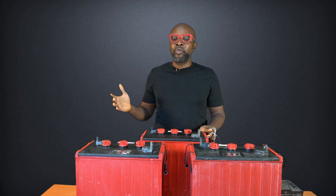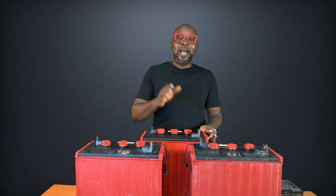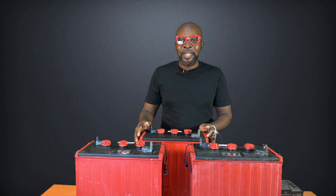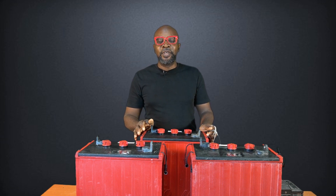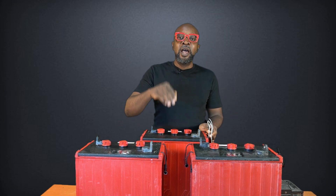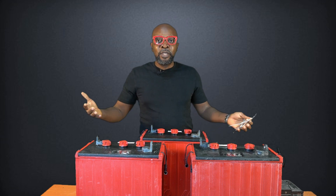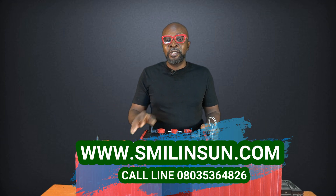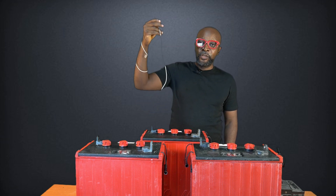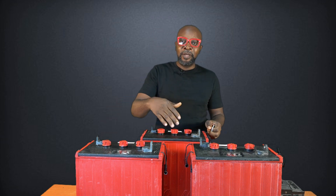Without a temperature sensor, the inverter and the charge controller essentially charge the battery randomly. They cannot determine if the battery is hot or cold, and if you have a very hot battery and you're using very high voltage or high current to charge it, it will definitely kill the cells of the battery and make the battery not last as long as it would have. So it's important that you always have the temperature sensor connected to your battery banks to ensure the right temperature reading is sent to the charge controller, so that the charge controller can compensate in terms of temperature to give you a harmonized and beautiful charging system for your batteries. Now I'll show you how to connect your temperature sensor to your charge controller and batteries.